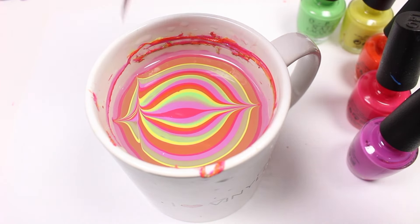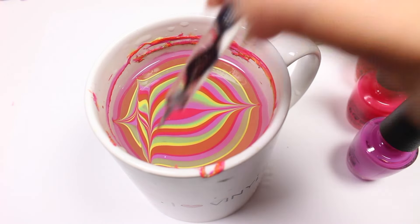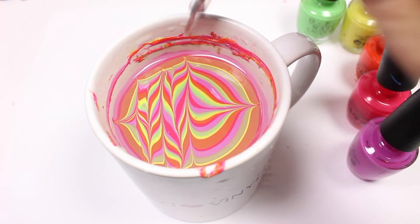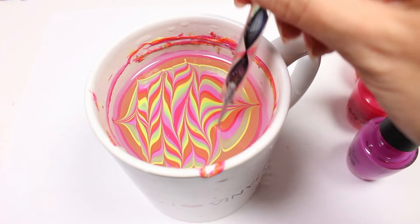Now I'm going to drag the dotting tool up and down across the whole cup to create a pretty cool design. Make sure you start the drag a few rings in so you're not all the way at the edge for the best results.